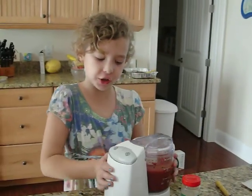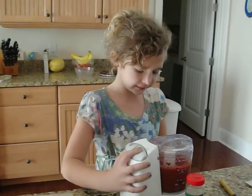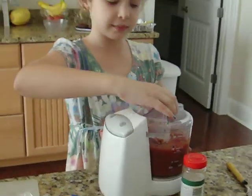And then you turn it on, put it in a bowl, and then you put it in the pot. Now you're done.